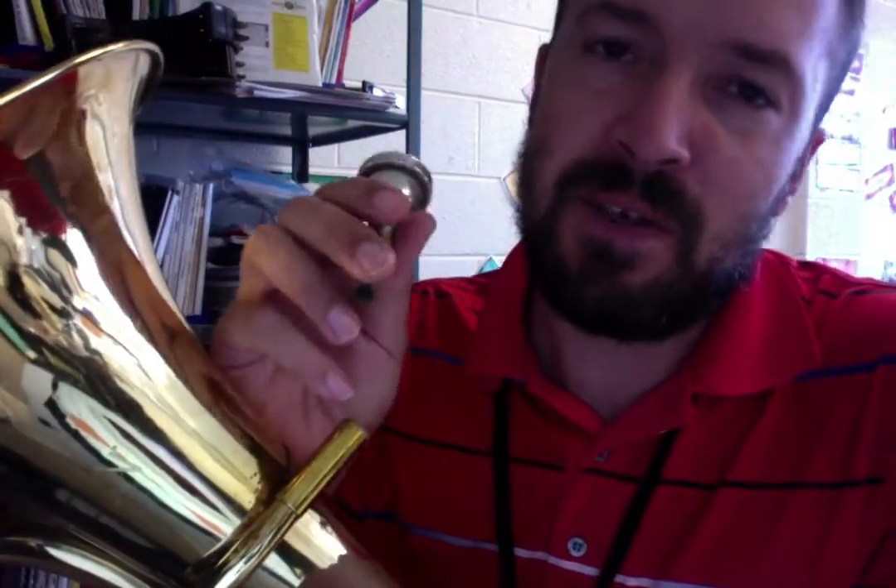If you can't get a sound, sometimes you should lick your lips — that could help. The corners of my mouth are tight, they're not loose.